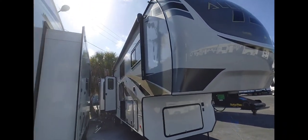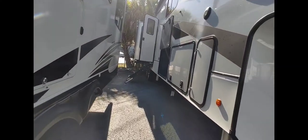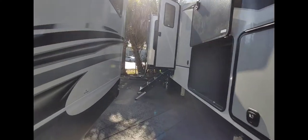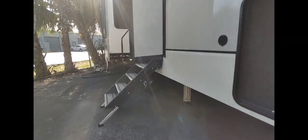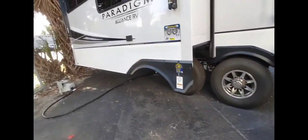Very nice-looking RV, very nice. A lot of storage, and not the steps that go up inside — you just have to make sure they're clean before you put them inside your RV.